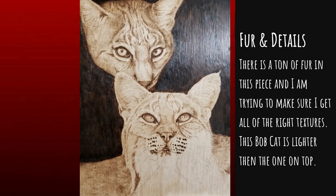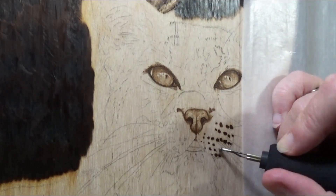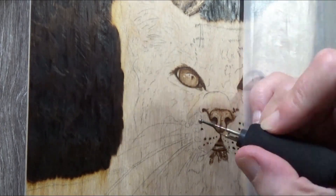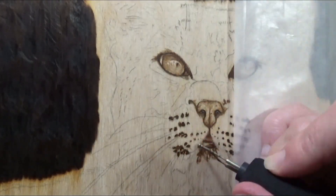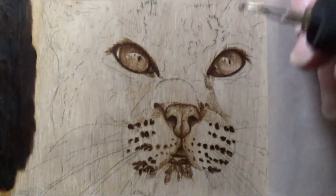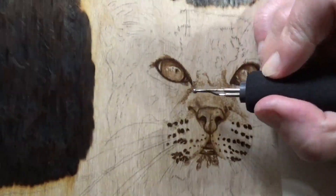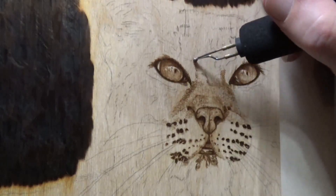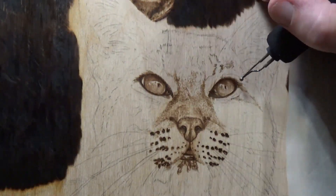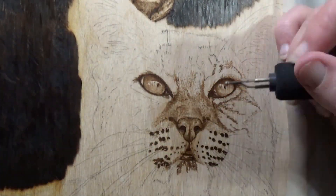Their mating season is late winter, though it's possible throughout the year. Females gestate for 50 to 70 days, and kittens are usually born in early spring. They tend to have one to six kittens per litter. Kittens begin eating solid food at around two months, begin to hunt around five months, and between eight and eleven months the kittens are evicted from their mother's territory — kind of like graduating high school!